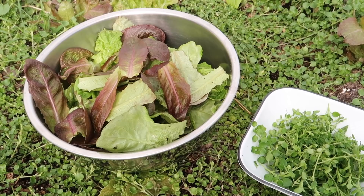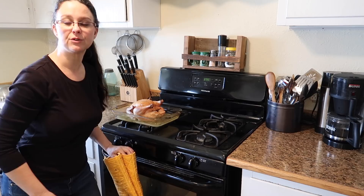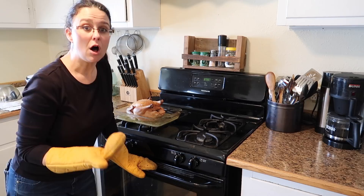The chicken is done — it took about an hour and 45 minutes at 375°F. Now I just need it to cool down before pulling all of the meat off. I need it to cool at least until I can handle it with my bare hands.